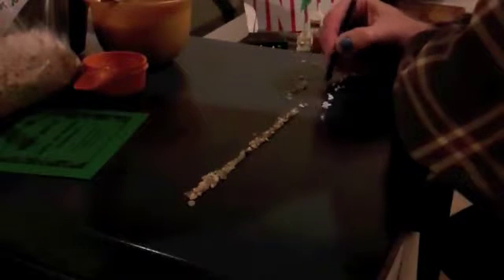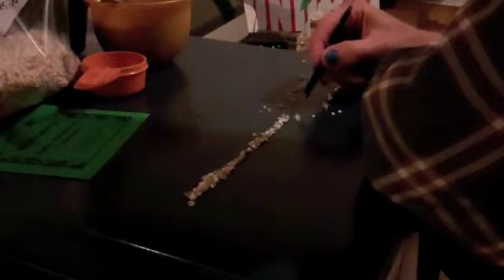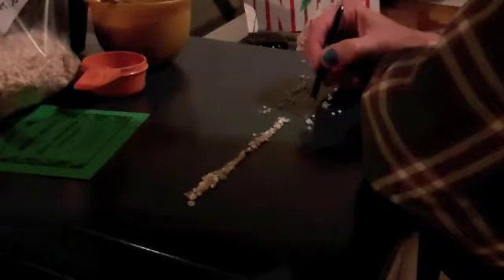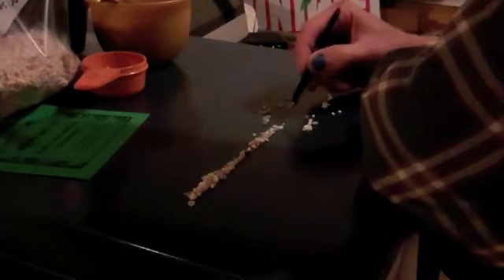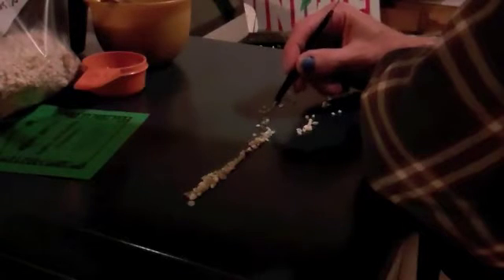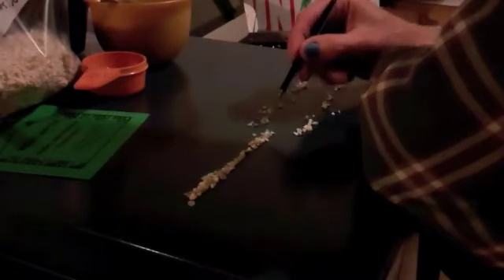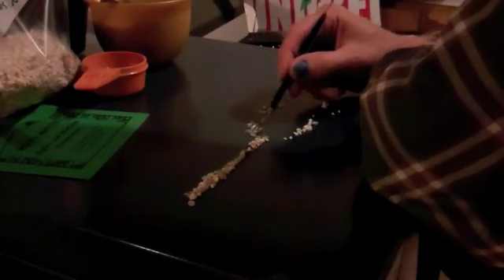It takes a little doing, but for what this feldspar is, you can't get it anywhere on the normal market. And being as high in potash as it is — 12 plus percent — pretty low on sodium. It's kind of worth it. It's a very clean feldspar and it melts very quickly.